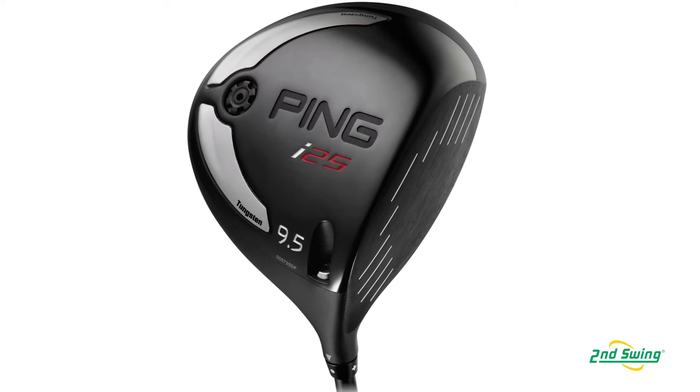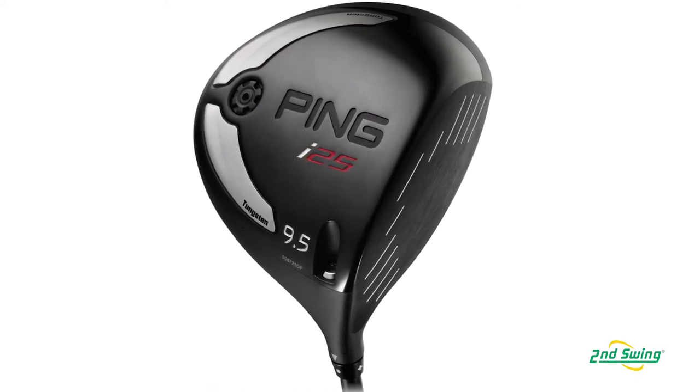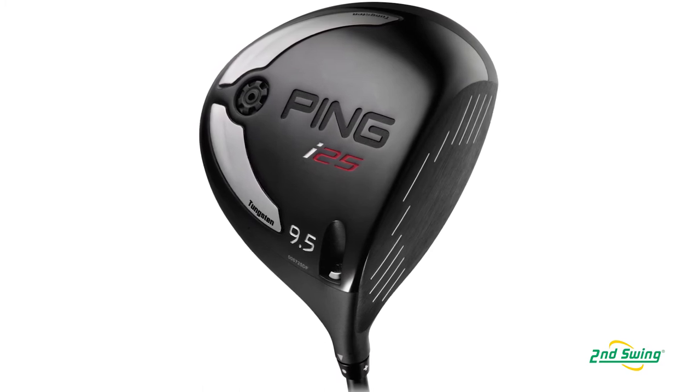Regardless of your skill level, it's a great driver if you're trying to get any type of curvature out of your ball flight. The i25 with its low spin characteristics is really good at doing that. This is a very high forgiveness driver and we feel proud that we haven't had to sacrifice forgiveness to deliver a low spinning driver.